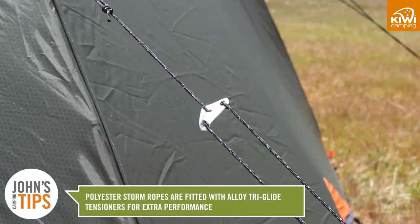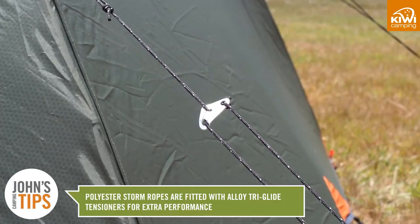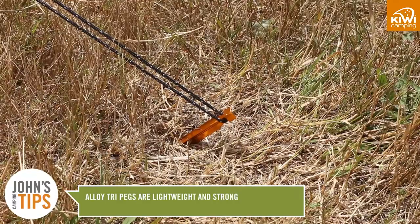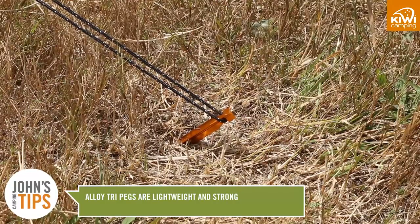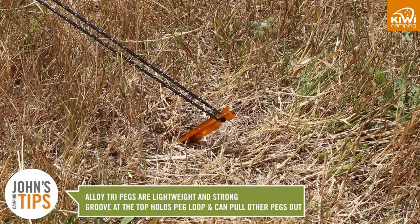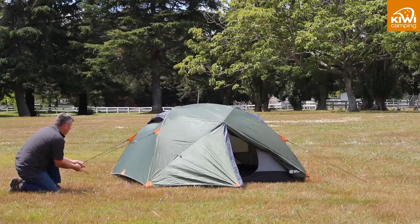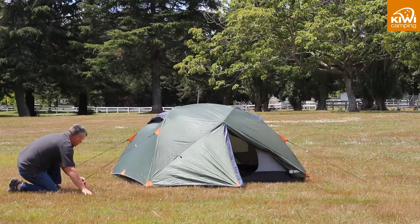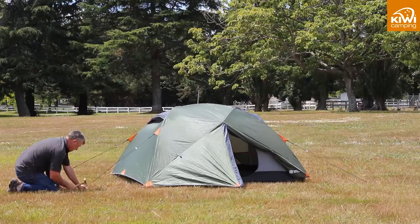Our polyester storm ropes are fitted with alloy tri-glide tensioners for extra performance. We also use alloy tri-pegs which are lightweight but very strong. The groove at the top holds the peg loop but also allows you to pull out the pegs using another peg. We use webbing on the corners for strength and shock cord on other pegging points, as your tent needs some give in windy conditions.